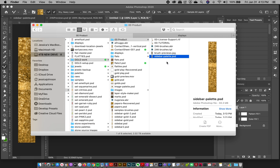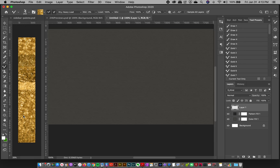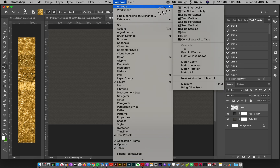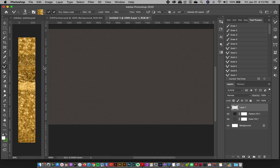Double-click to open the PSD in Photoshop. When I'm working I like to have the sidebar palette over on my left, and I go to Window > Arrange to a vertical workspace so I have two documents open side by side — it's really handy.